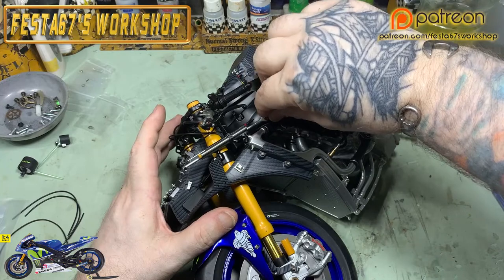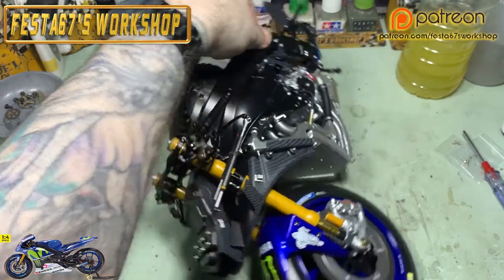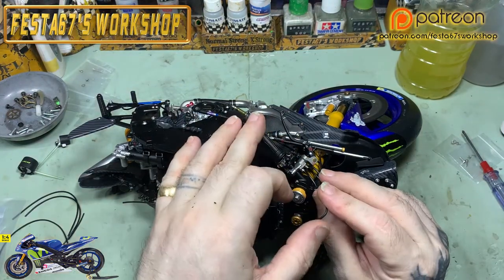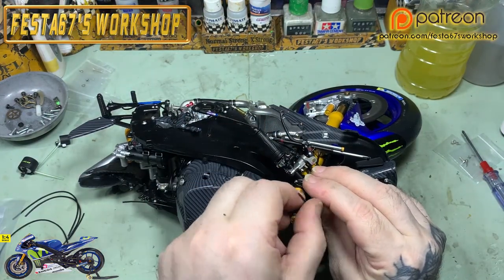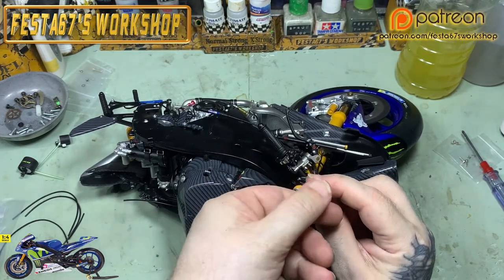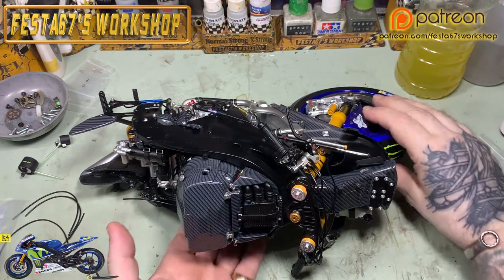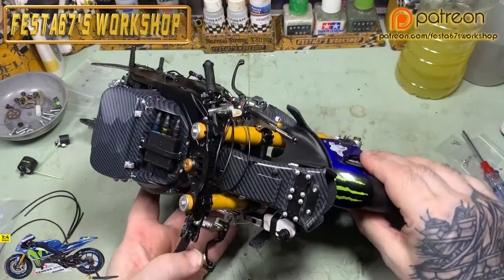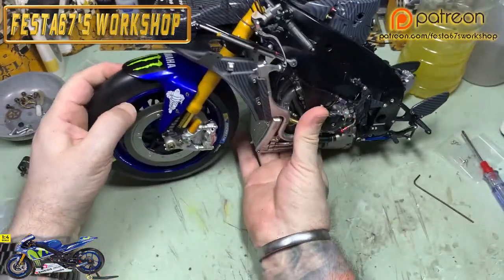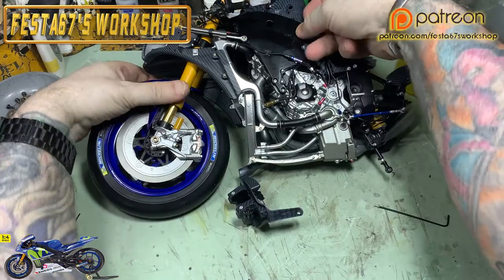Give that its final tightening down, and it's going to be so much easier to move around when I put the paddock stand on. Give it a quick test — and that's what we're after.